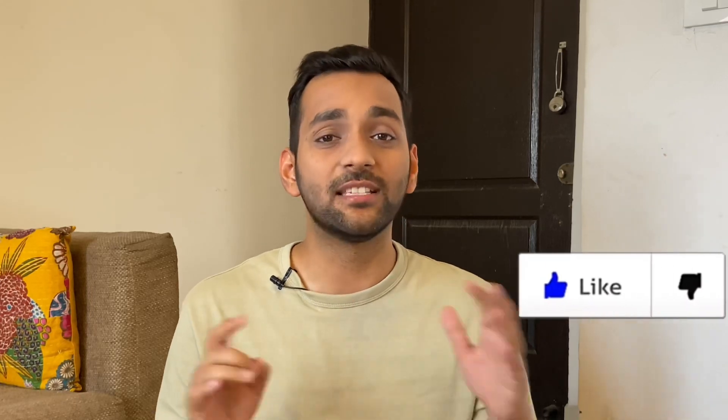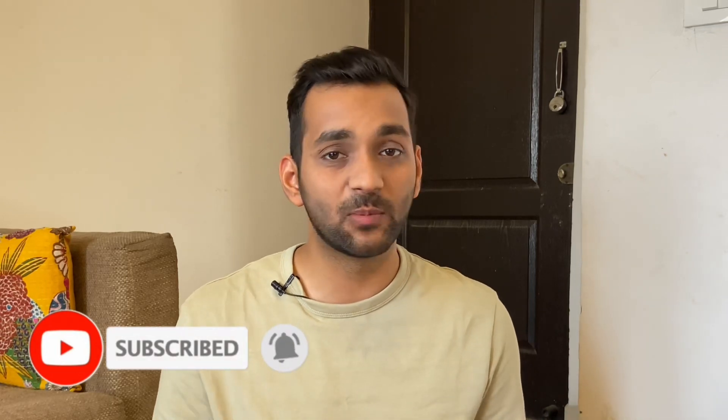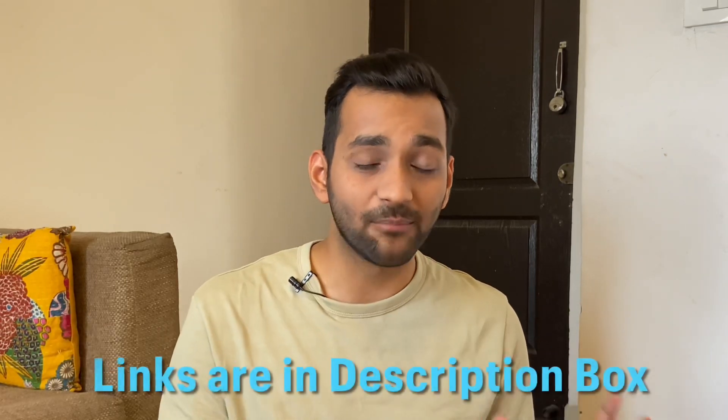So guys, these were some life-saving grooming hacks because we should take care of ourselves in summers. These hacks are very simple and easy to use so that our life gets easier. All the products I use in everyday life — you can buy them from the links in the description box. If you like this video please give it a like, do subscribe, follow me on Instagram, and I will see you in my next video. Bye!